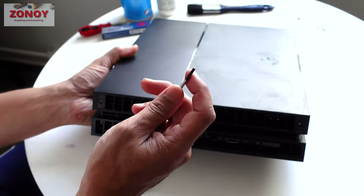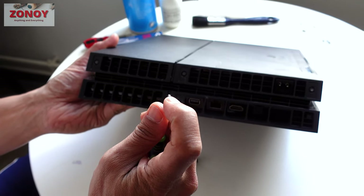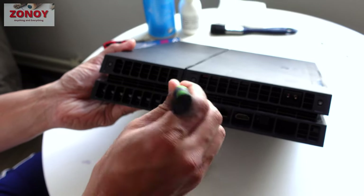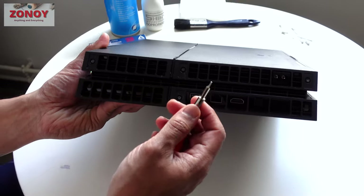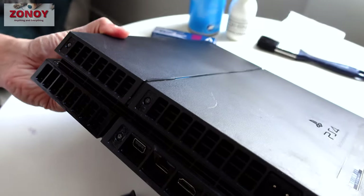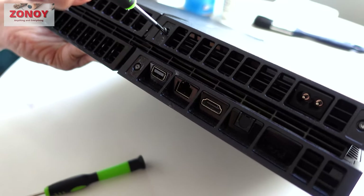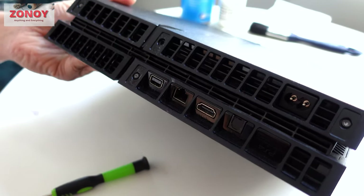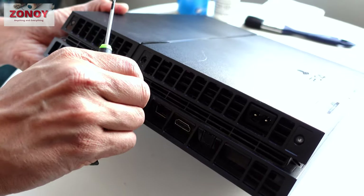These are security Torx screws — there's a little pimple or nipple weld in the middle that stops a normal Torx fitting. What I do is use this tiny flat head to break that little thing in the middle off, and then my T9 fits absolutely fine. You see that? If that other thing was still in there it wouldn't work.